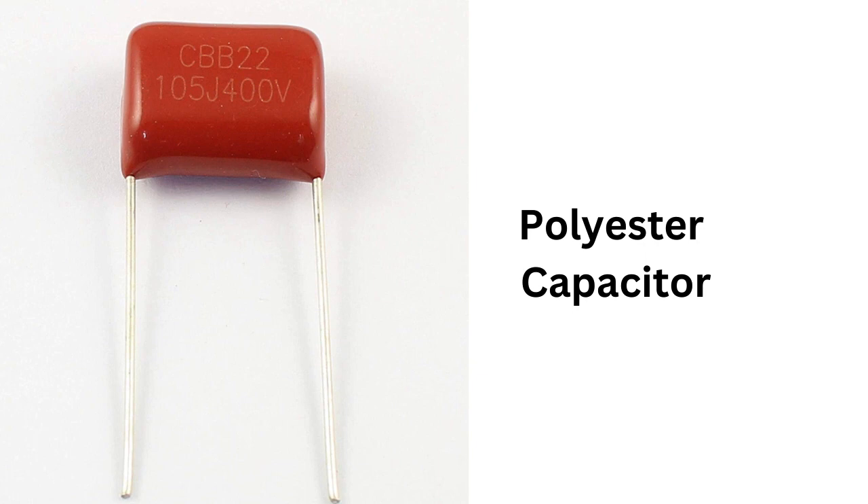The electrodes of the capacitor are typically made of metallized aluminum or copper, which is deposited on the surface of the polyester film. The polyester film is sandwiched between the two electrodes, and the entire assembly is then encased in a plastic or metal housing to protect it from the environment.